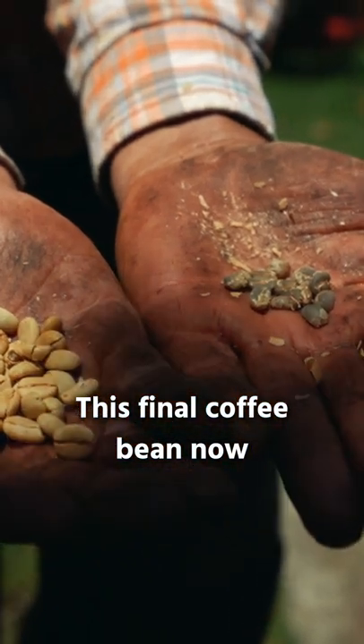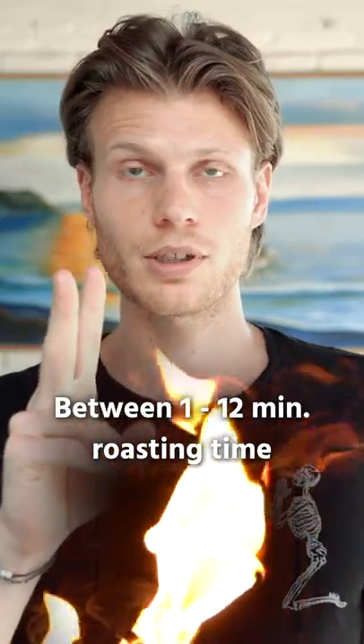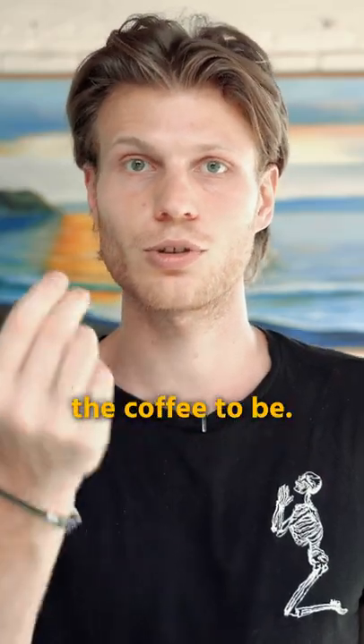This final coffee bean is now ready to get roasted. Between one and twelve minutes roasting time — it depends on how strong you want the coffee to be.